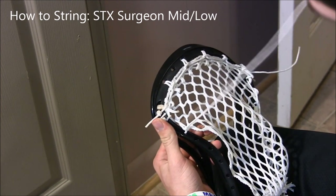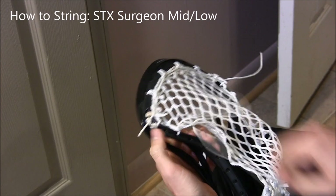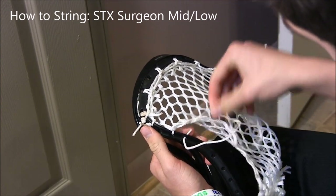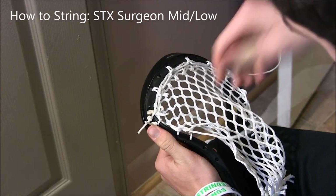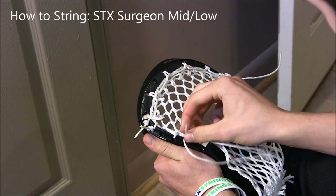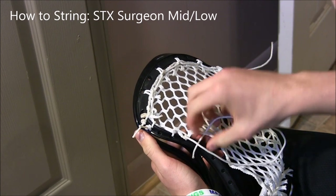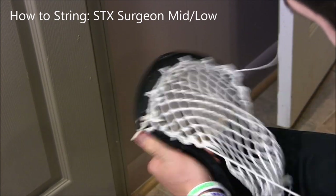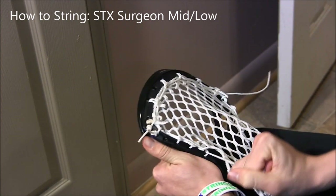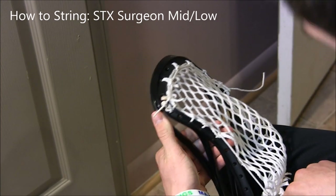Next we're gonna do another special interlock — I believe we have four in a row. Go to the very next hole, go down to the diamond, through the loop, pull up and then down and make it tight. Come up through the diamond again for another special interlock: go down to the next diamond, through the next sidewall hole, pull up through, and then one more.